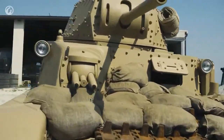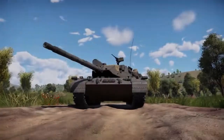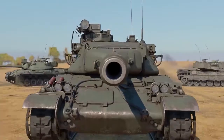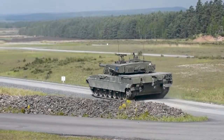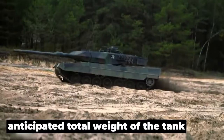The OF-40 is an Italian main battle tank that was designed as a joint venture between OTO Malara and Fiat. Its primary purpose was to be sold in foreign markets. OTO Malara would be in charge of the design and production of the hulls, while Fiat would be responsible for supplying the vehicle components. The designation is derived from the initials of the two businesses, and the number 40 refers to the anticipated total weight of the tank.